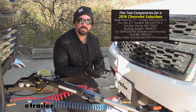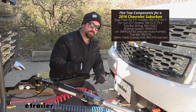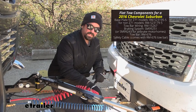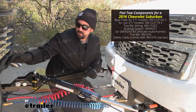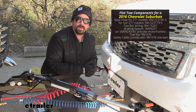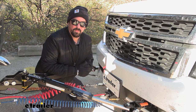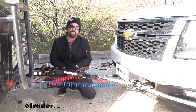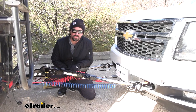Our braking system also slows and stops the vehicle as we apply the brakes on the RV. We also have our diode wiring, which transmits light signals from the RV via the seven-pole to our six-pole, giving you running lights, brake lights, and turn signals — keeping you safe and legal. And that was a look at the eTrailer XHD tow bar on a 2016 Chevrolet Suburban.